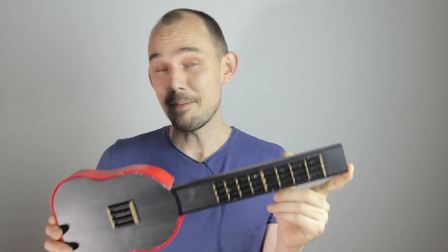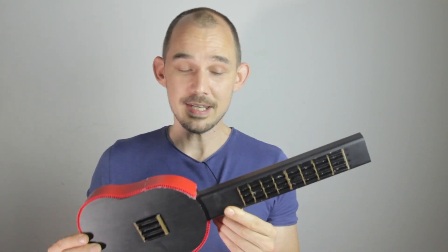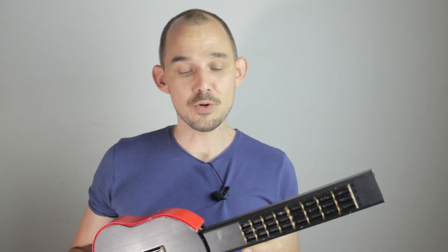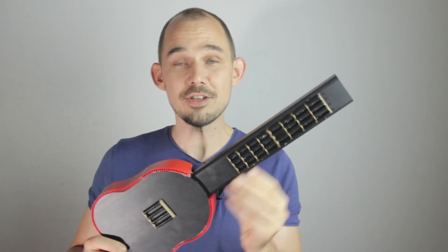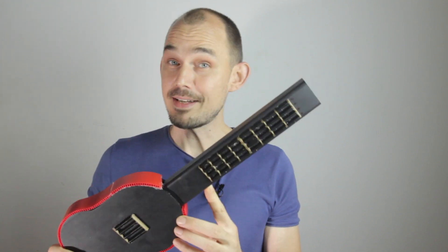This midi ukulele is one of the instruments that you can make using the Continuum Lab instrument kit. The necessary electronics for the project all come included in the kit, and the code for this instrument is pre-programmed onto the included microcontroller. In this first batch, there are going to be six different instrument types to choose from. In the case of the string instrument, you could further select between a ukulele or a bass guitar, which are both four-string instruments.